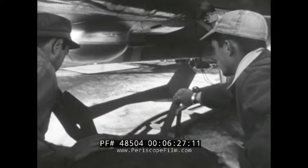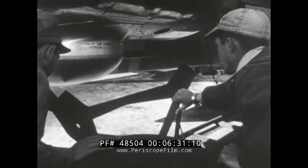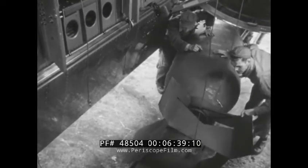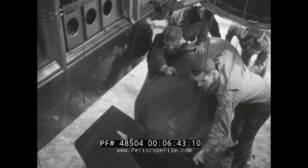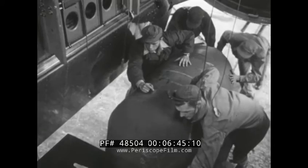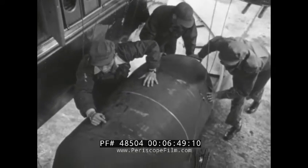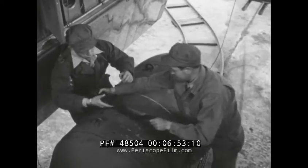In loading the B-29 with one and two-ton bombs, a change in procedure is made. The 500-pound racks are replaced with special racks used for the 2,000 and 4,000-pounders, and the bomb itself is lifted with two slings. That means doubling the number of hoists and motor drives used. The switch man will have two pendants to operate, and since the two motors may not run at the same speeds, he must control them carefully so that the bomb rises evenly.